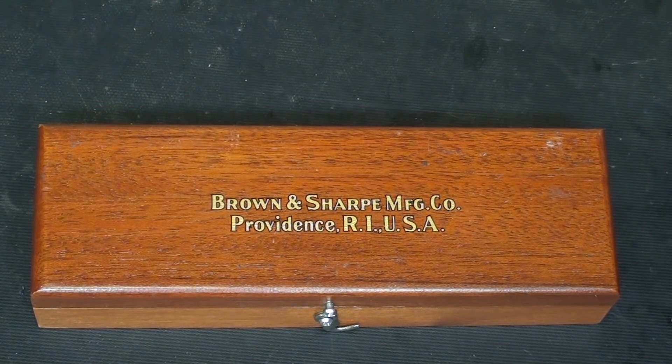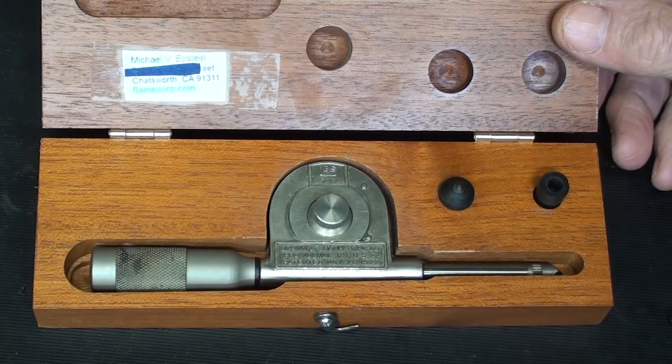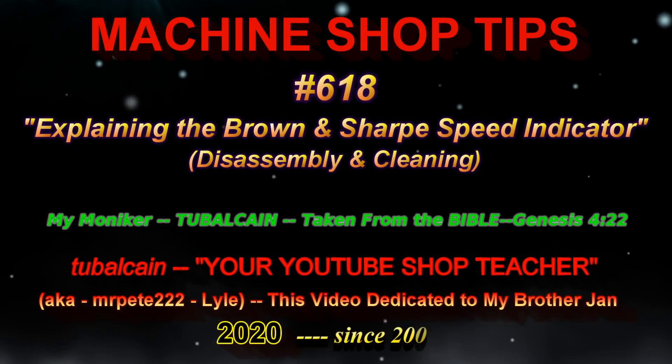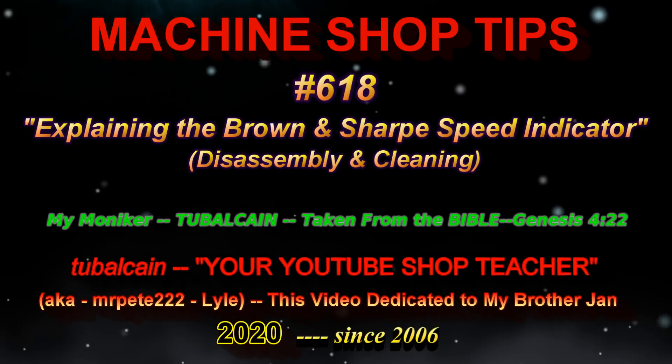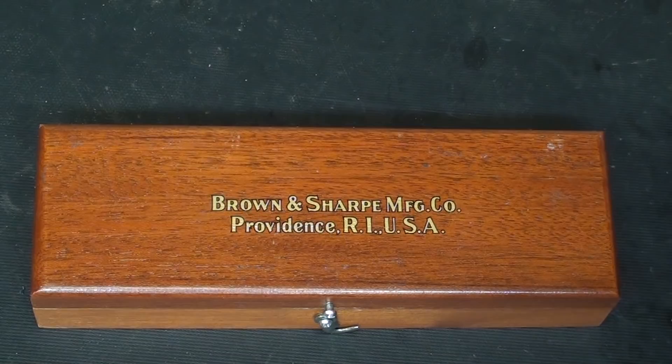What tool do you think resides in this beautiful mahogany case? Let's take a look. Hello again, it's Mr. Pete, your YouTube slash internet shop teacher.